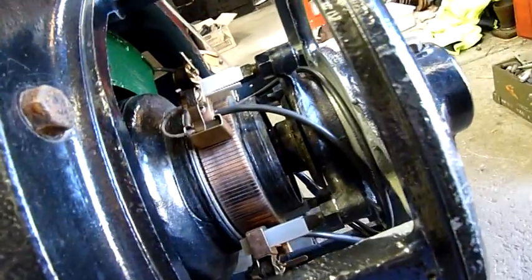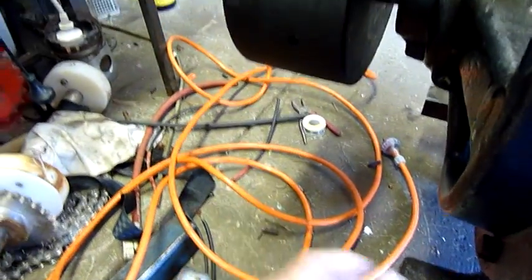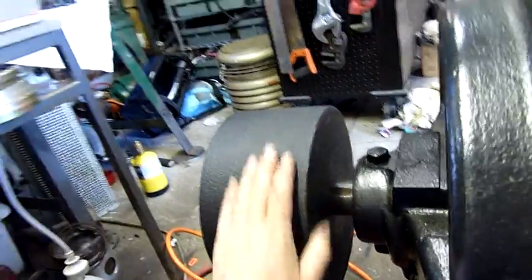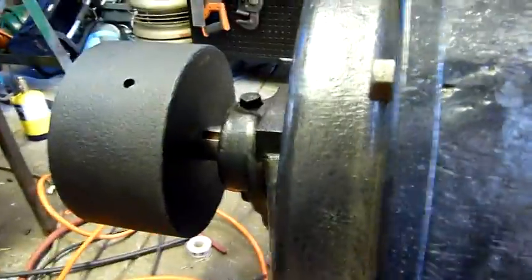I've just got to bed the brushes in, clean everything up a little bit, and we should be good to go. I'm probably going to weld a bit of a plate in front of here just so that I can attach the three-phase motor and spin it using a serpentine belt over the main pulley. I think Jay's got my long serpentine belts, but if not I'll just use a V-belt — it's only for a test run. If it does generate, I won't be doing much more than lighting a light bulb.